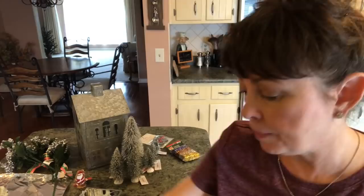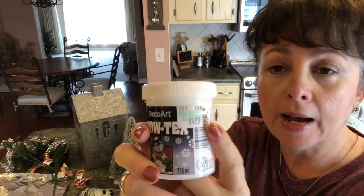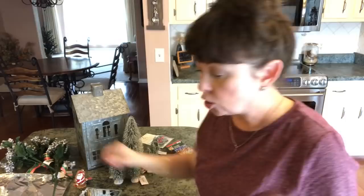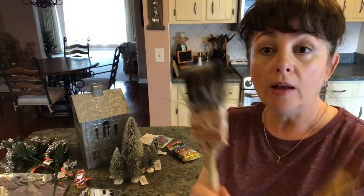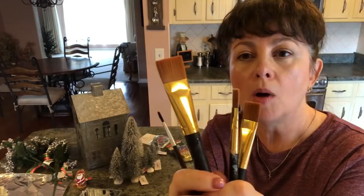Then you're going to need some Deco Art Snow Tex. I picked this up at Hobby Lobby — it was $4.99, but the girl who checked me out considered it a Christmas item, so she gave me a discount. You could always use your 40% off coupon. You'll also need a glue gun, something to cut your stems with, either a palette knife or a small painting knife, a well-loved brush for dry brushing, and a small foam brush.